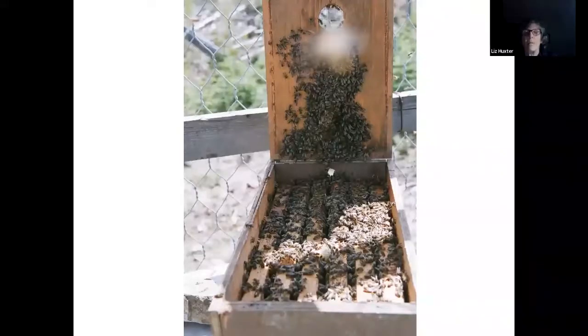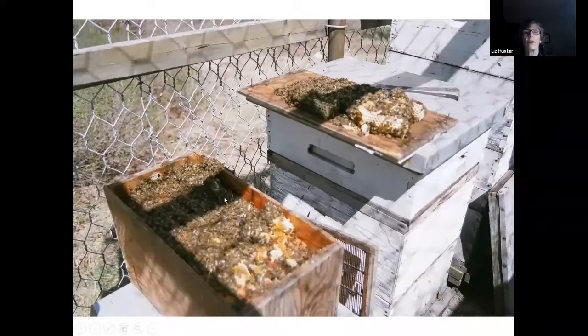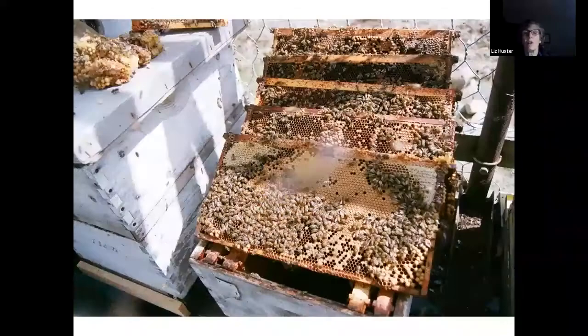This fellow would buy queens from me in October, take his hives from the fireweed, divide them, put a queen in, and winter them in these six-frame boxes in a little shed — not heated. He'd have feed or syrup available with a little bottle with holes punctured in the lid, styrofoam all around, and an entrance to the outside. He had just great results with that system.